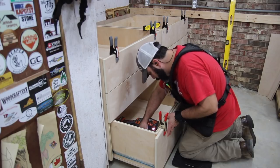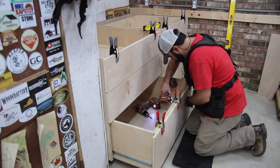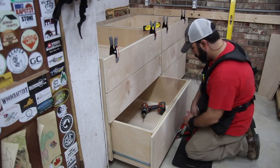Installing the drawer fronts is just a matter of getting everything spaced how you want it, in the position you want, to get those clean lines. Clamp it in place and just pop in a few screws from the inside of the drawer — and that's it.